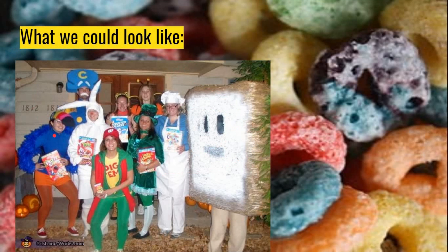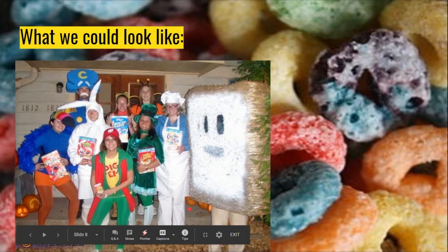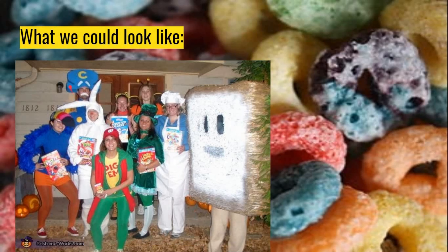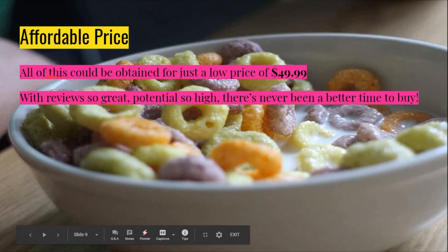And this is what we could all look like. Who's the bread guy? Notice how happy this Froot Loops bird girl is? She's super happy — face of happiness. Captain Crunch is the tall one. This is what we could look like. And it's all at an affordable price — all of this could be obtained for just $49.99. With reviews so great and potential so high, there's never been a better time to buy.